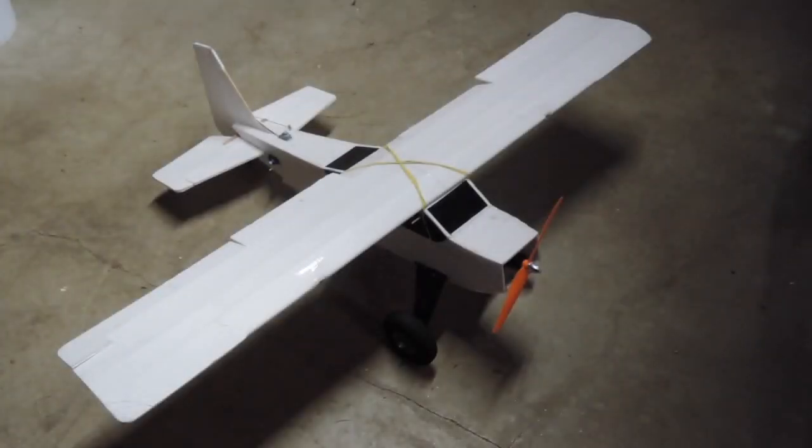Hey everyone, Jeremy here. In this video, I'm going to be showing you all the mods and upgrades I've done to the Flight Test Bushwhacker.